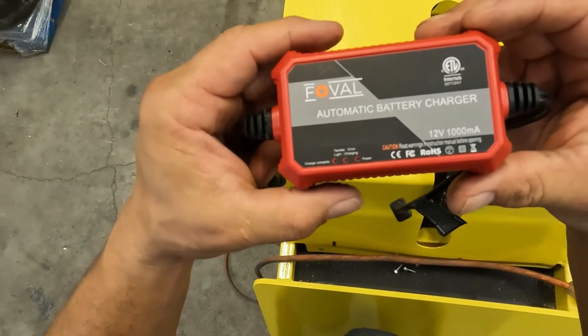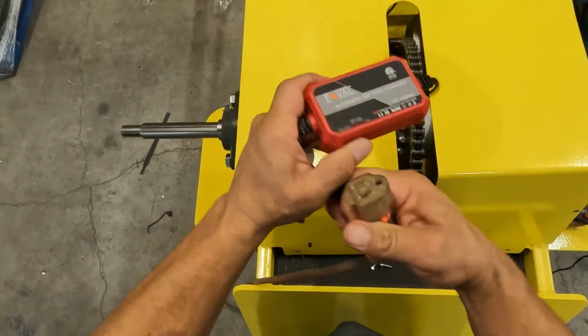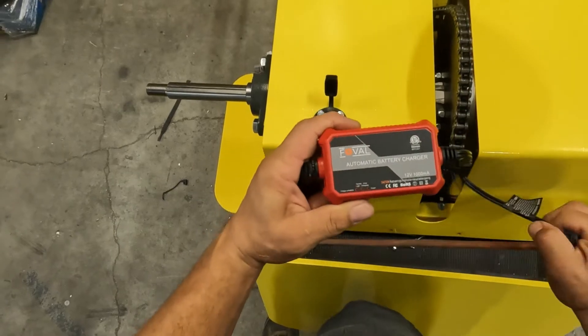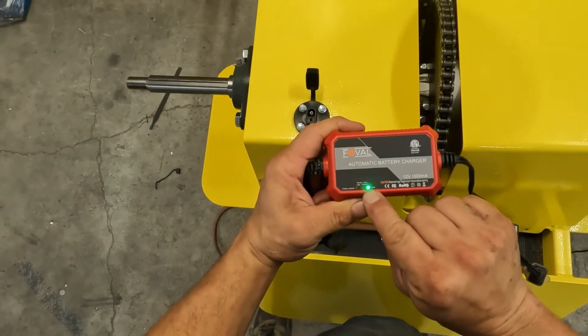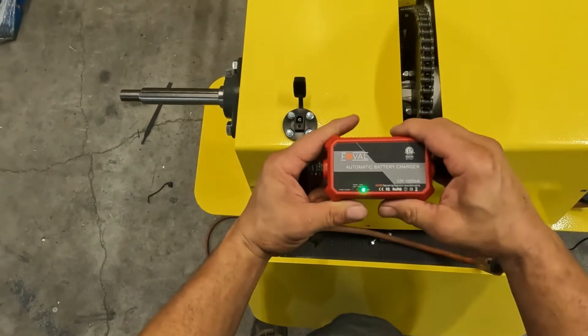When you plug this up to AC, within about two or three seconds this green power light should come on. If that light doesn't come on, then the charger is not working — you either need to check your AC connection or get a new charger.